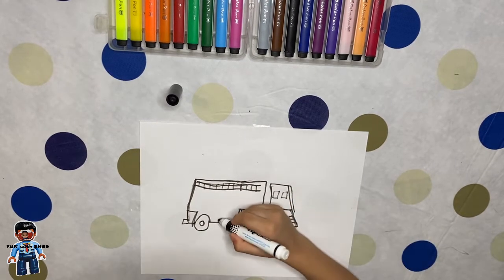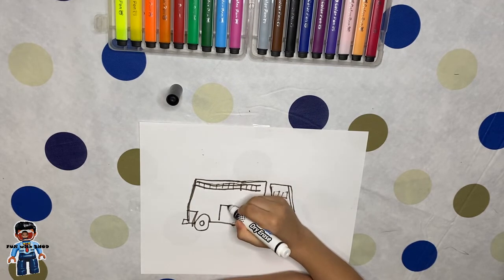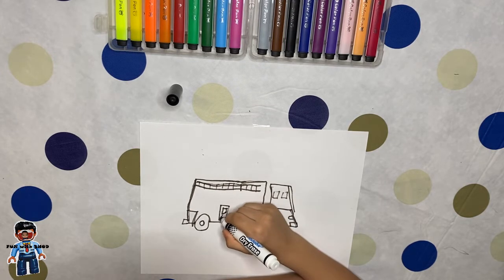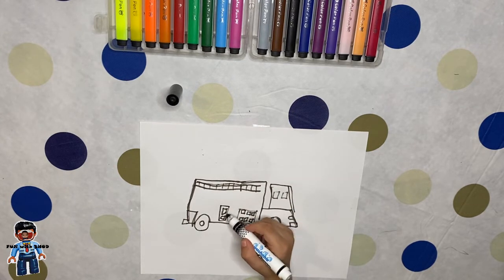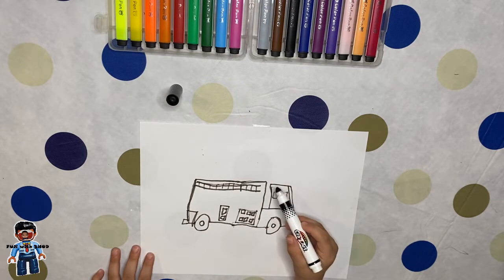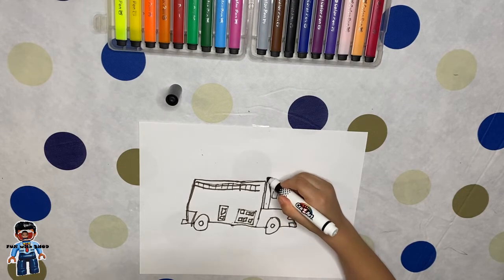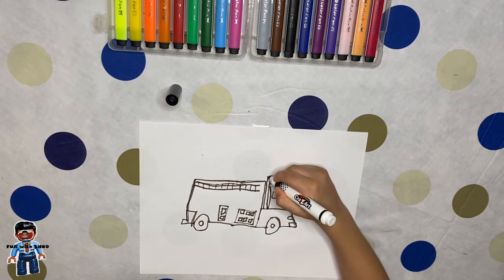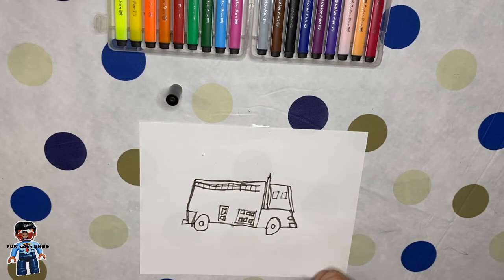We can put the extra detail here if the fire truck is longer. Now we can put this extra detail and stick with it. And now we're going to put the truck door. There's a gap here so we can actually put a muffler — I think that muffler looks like that. Now it's time to color.